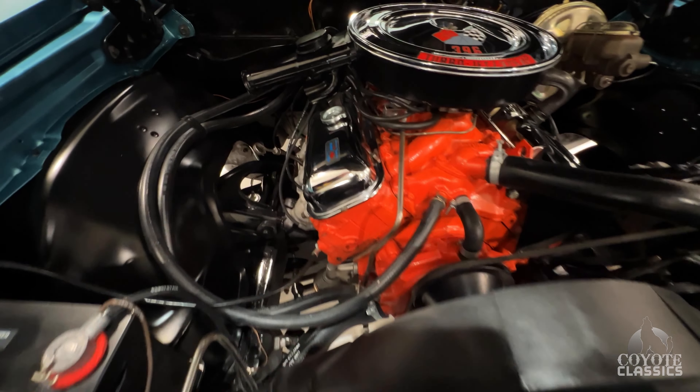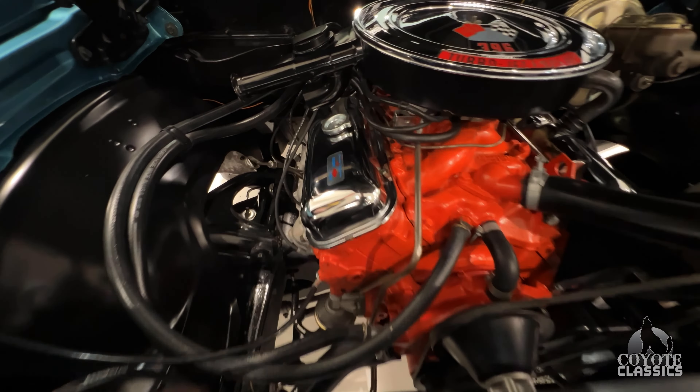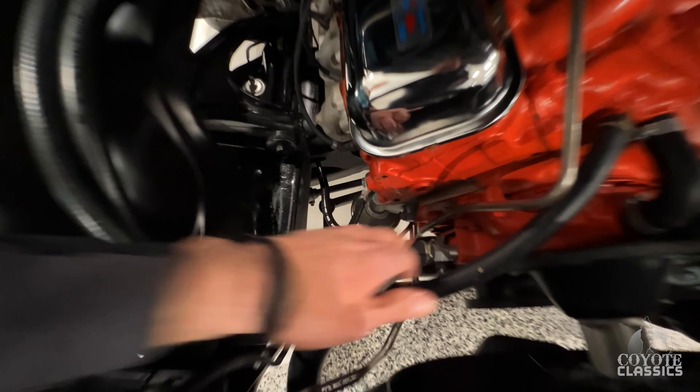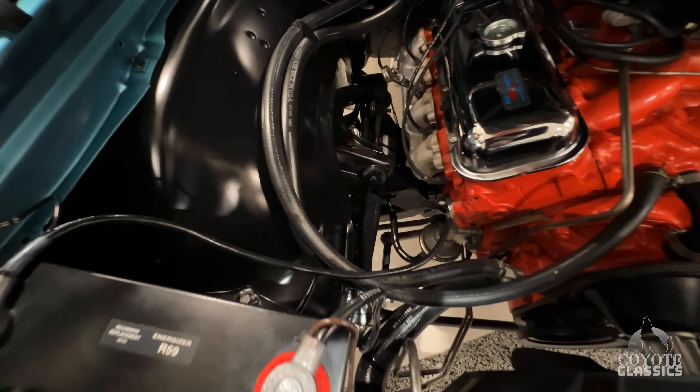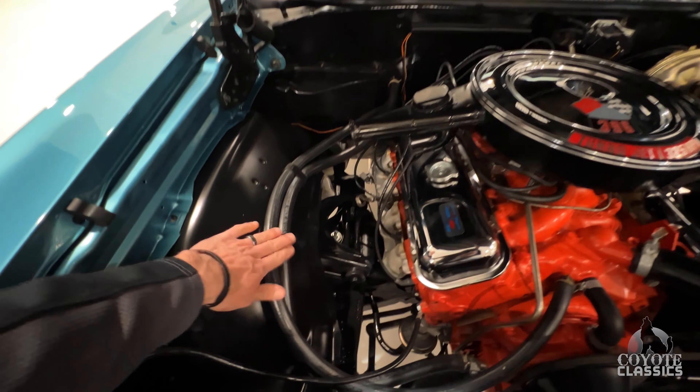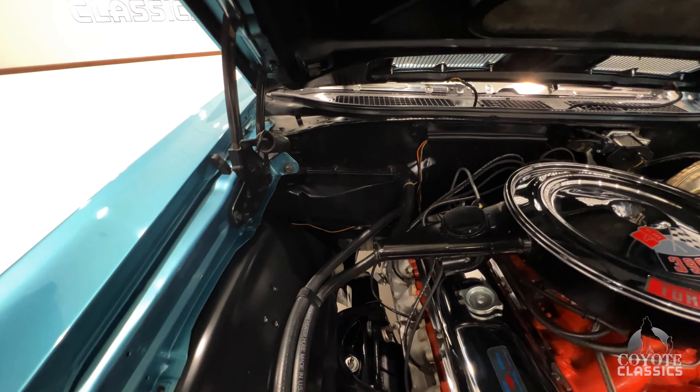Beautiful color. What do you think of the front end here? Beautiful. Chrome shines. Gorgeous. Just a really, really sharp car. Absolutely stunning. I love the color. Done in its original color, I'm pretty sure.